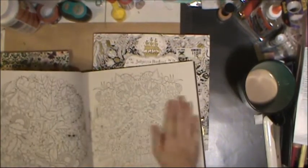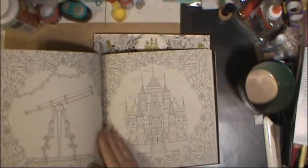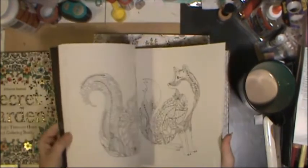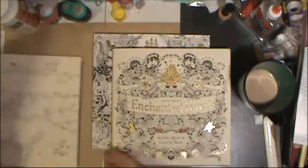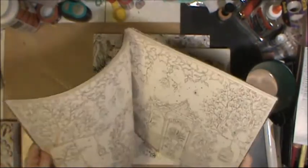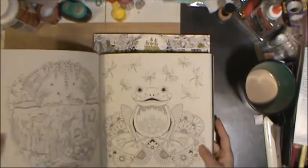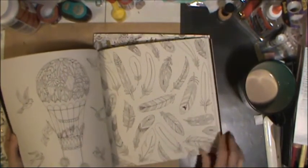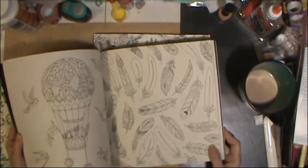One thing I also like about her books is she has images that take up the whole page, giving you lots of coloring. She's even done prompts in the first book — like 'fill in these branches with a chorus of birds' — but I don't draw that well so I would never do that. I prefer having the whole page filled up. The later books don't really give you fill-in-the-blank instructions, but there are optional blank areas if you wanted to add extra details.